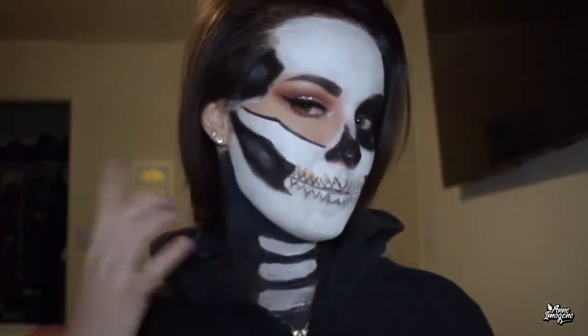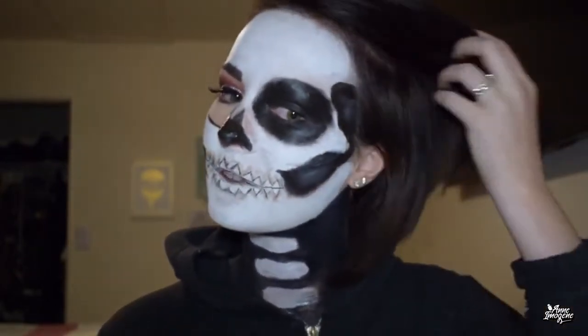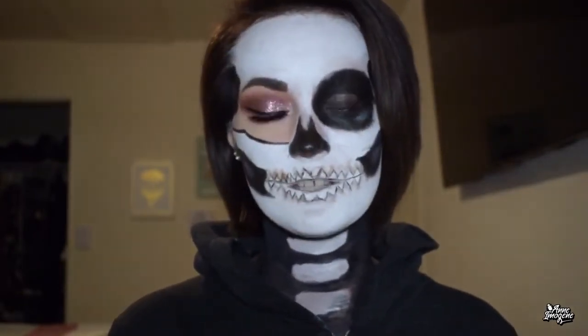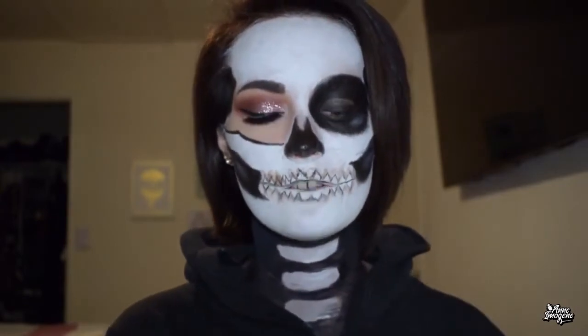It was kind of all over the place — I know this is not the most correct skull look out there. I was looking up pictures and trying to reference things, but in the end I had to do my own thing because I'm an amateur. I did have a ton of fun creating this look though. I will be doing the BH Cosmetics review soon, so stay tuned and subscribe. I post everywhere else on Instagram and Twitter, links in the description below.